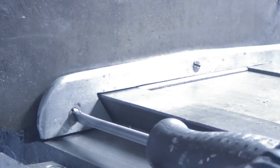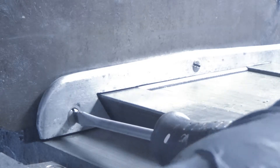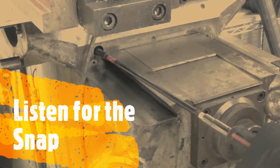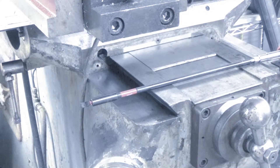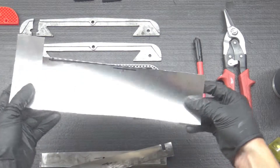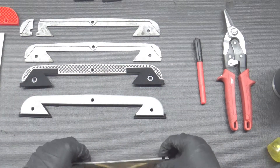In my attempt to simply replace the felt wipers on a Bridgeport while adjusting the gib, little did I know that my Y-axis gib was so worn that as I screwed in the gib, I was also pushing it past the saddle. Because I installed the cover on the rear side of the saddle, I ended up snapping the aluminum felt cover.